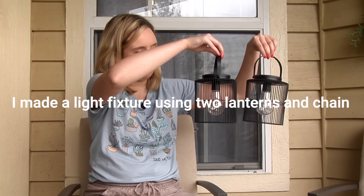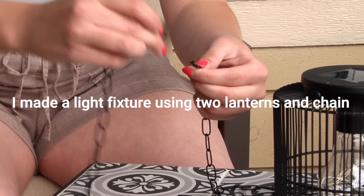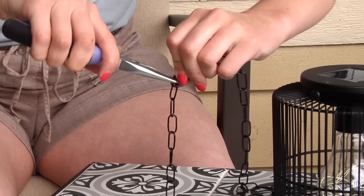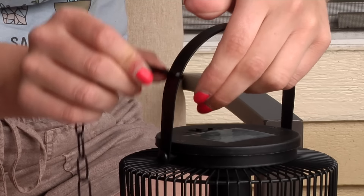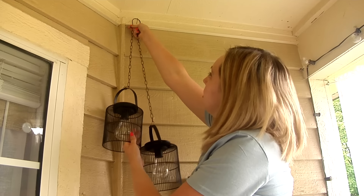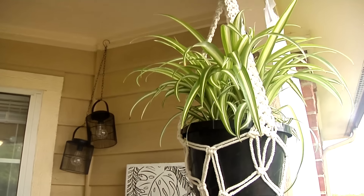Along the lines of lighting, here is an easy DIY light fixture. I took two little solar lanterns and some chain to attach them together. I hooked the chain onto each of the lanterns, then added a nail to the top ceiling of my balcony and hooked the lanterns over top of that, creating a really cute solar light.